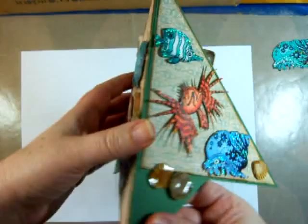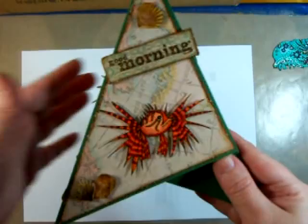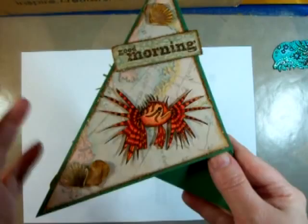Hi, and today I'm going to show you some of the basics of using your Copic markers. This is the card that I ended up making with my hermit crab image — I showed it in an earlier haul video. This is a three-sided card and all of the images were colored with Copic markers. I'm going to show the hermit crab, and if there's any interest I can show the fish as well.